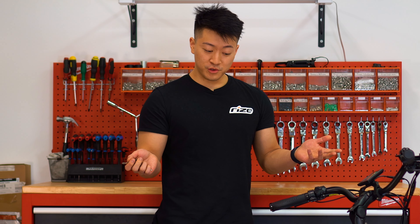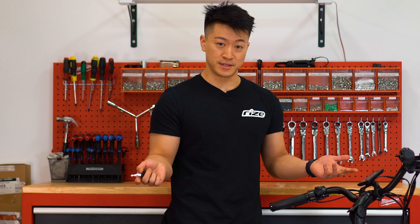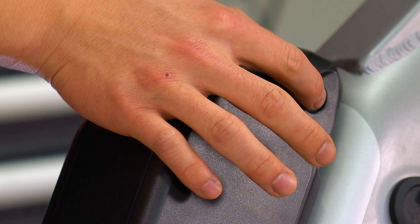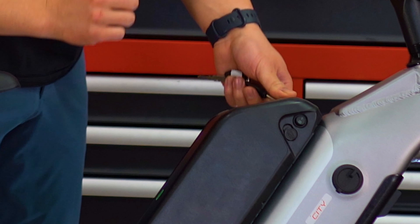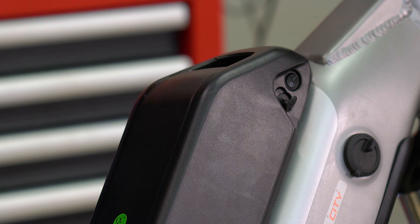You've now successfully installed your secondary battery. All you have to do is turn the power on using the switch right here — that's off and that's on. If you want to charge your secondary battery, the charging port is right here. Thank you so much for watching.